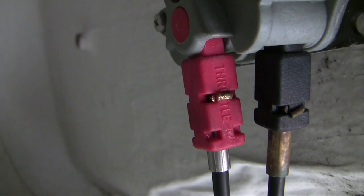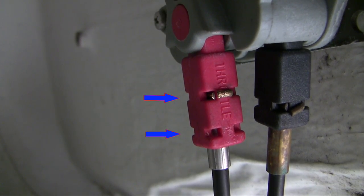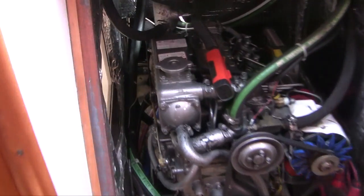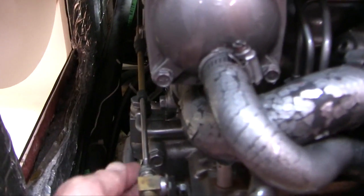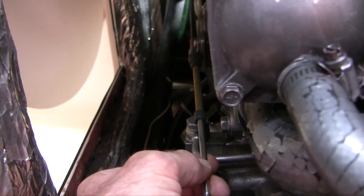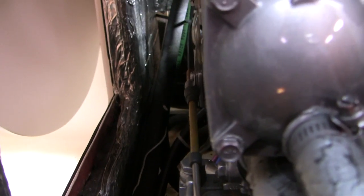In this episode we'll replace the regulator cable and the stop cable of a Yanmar marine diesel in a sailboat. This is what you'd normally call a throttle cable in a gasoline engine — it's called the regulator cable in the diesel. I want you to look at the routing of that cable.